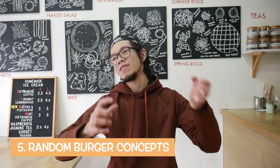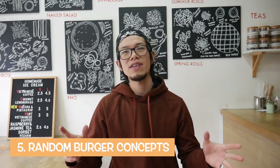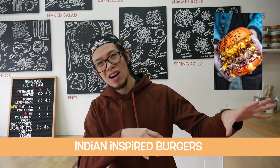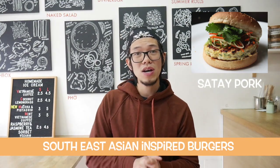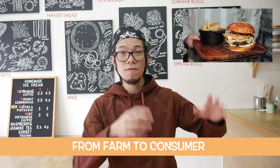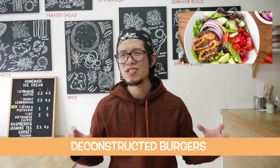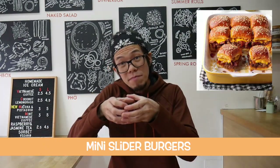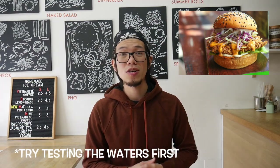Here are some creative concepts: vegan plant-based burgers, Indian-style burgers, Southeast Asian-inspired burgers, organic farm-to-consumer burgers, bunless deconstructed burgers, classic American-style burgers, Korean-style burgers, giant burgers, mini sliders, lamb burgers, chicken katsu-style burgers. For sides: cheesy fries, fried croquettes, leafy green salads — so many options. Go wild with your imagination, as long as it tastes good and there's demand in your market.